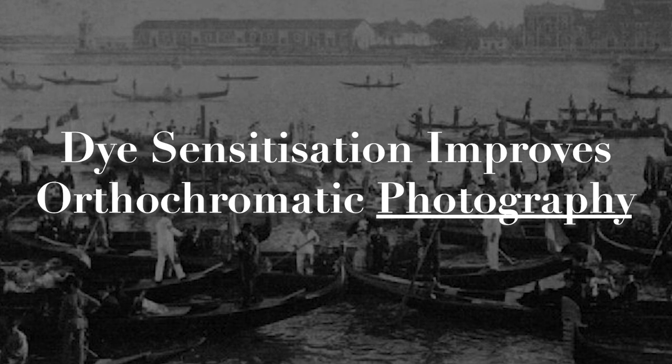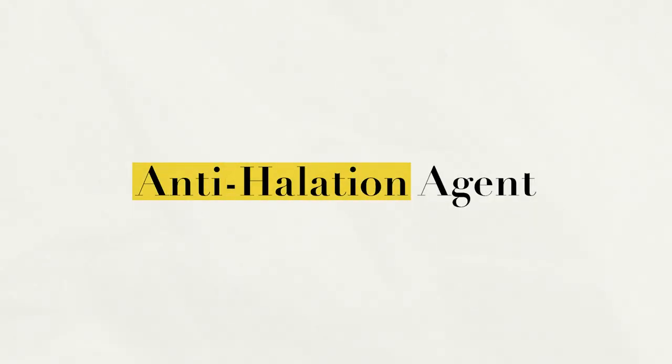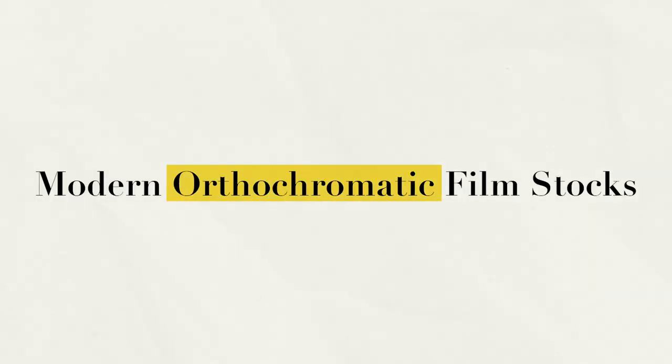Eventually, improvements to the photographic process meant that the spectral response of film stocks could be significantly widened. In 1873, Hermann Wilhelm Vogel discovered a process called dye sensitization. He was using some factory-made dry plates that had been manufactured in England, and after exposing and developing them, he discovered that they were significantly more sensitive to green than he was accustomed to. There was a yellow substance on the plates that, when washed off, completely eliminated the increased green sensitivity. This substance had been used as an anti-halation agent, but it gave him the idea to start experimenting with aniline dyes, adding them to photographic emulsions in an effort to expand spectral sensitivity. He was eventually able to get standard photographic emulsions to be sensitive not only to green light, but also to yellow and orange light, paving the way for modern orthochromatic film stocks you can buy today.